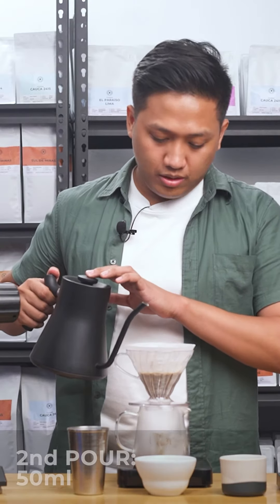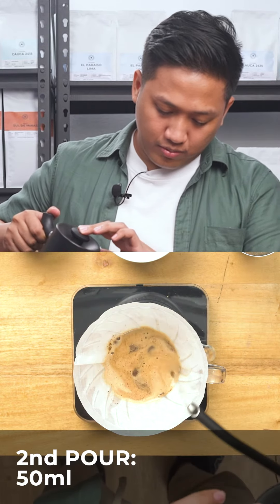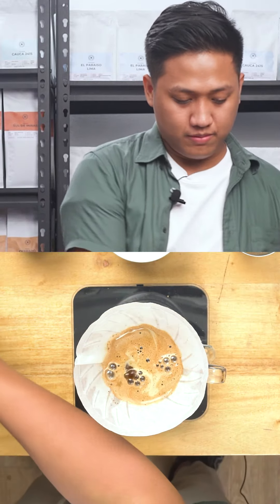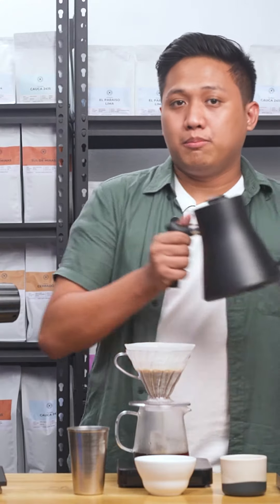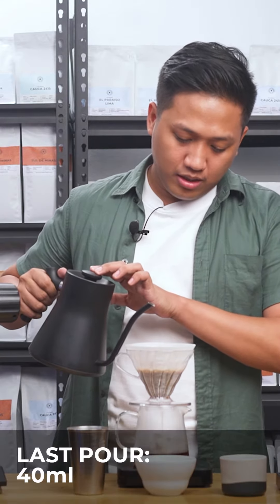And for the second one, I'll be adding the same amount — 50 ml of water — in a circular motion. And for my final pour, I'll be putting 40 ml of water and staying at the middle.